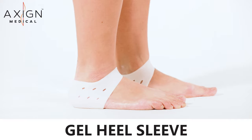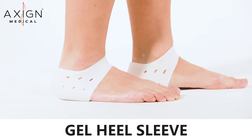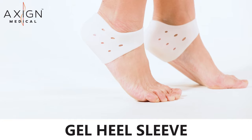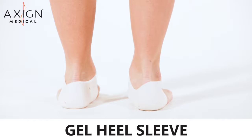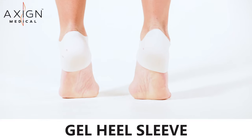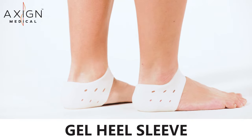The gel heel sleeves provide an extra layer of medical grade silicone around the heel. The extra cushioning and shock absorption provides extra relief and comfort, and is also suitable if there is a loss of internal fat padding around the heel bone. One size fits all, made from medical grade silicone, latex free.